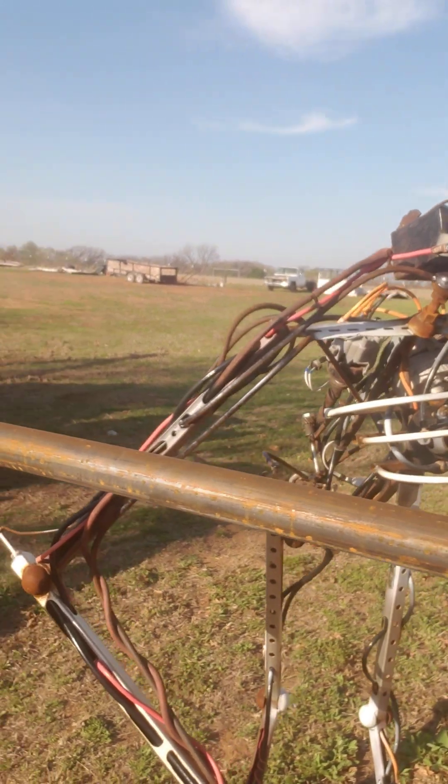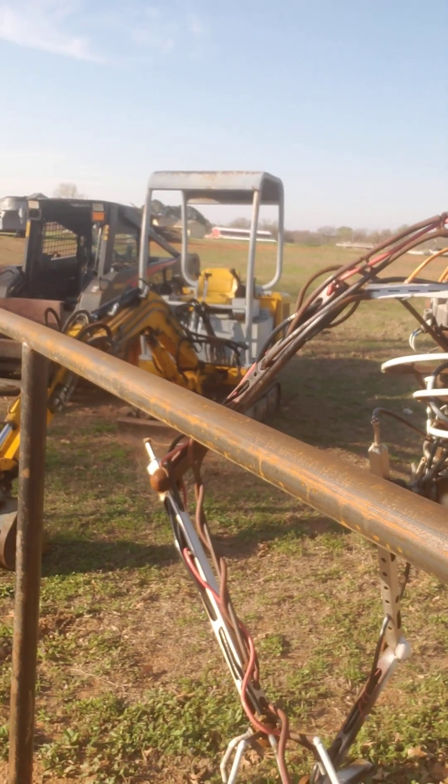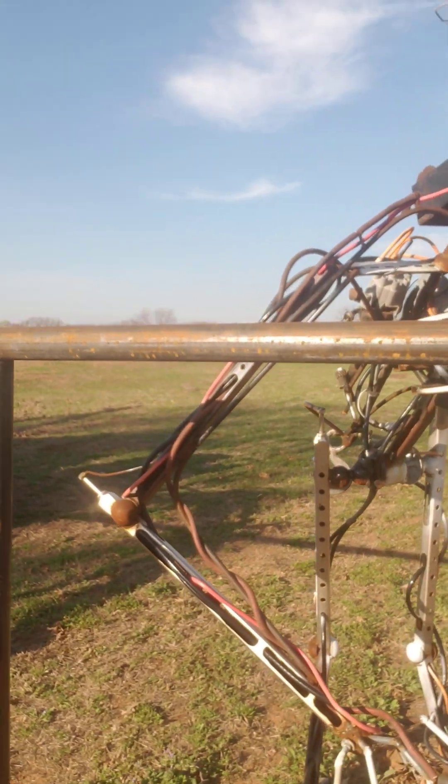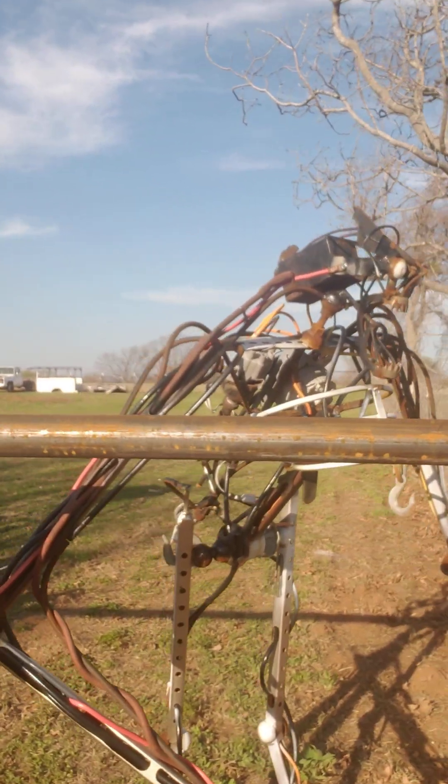There's this guy I built. He scared trespassers, but they end up stopping and taking selfies with him. It's awesome.